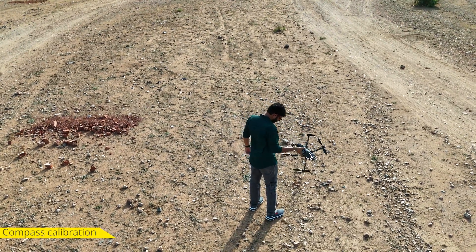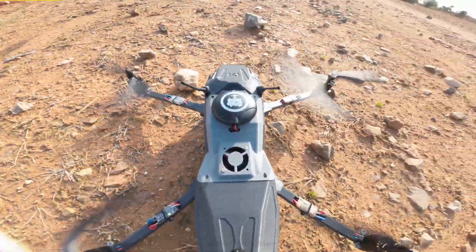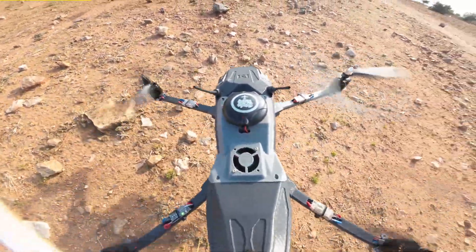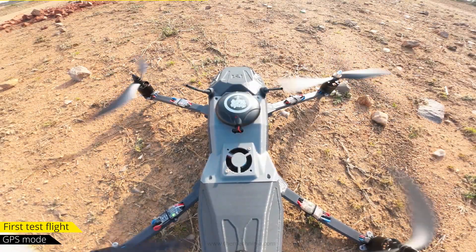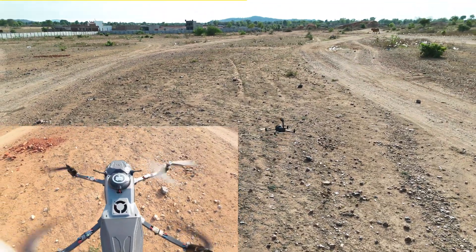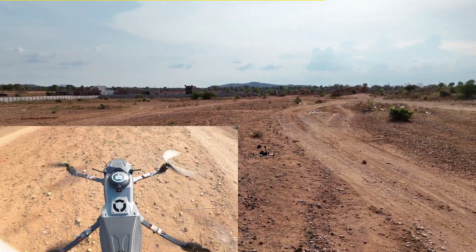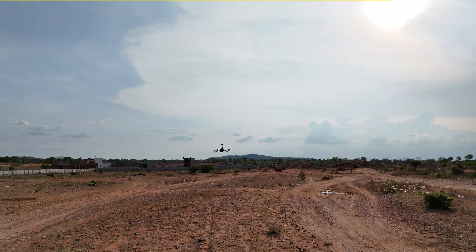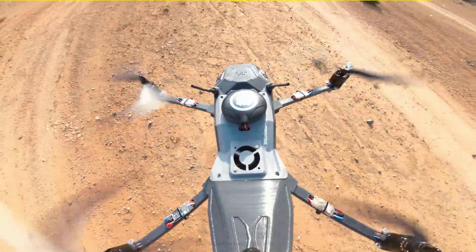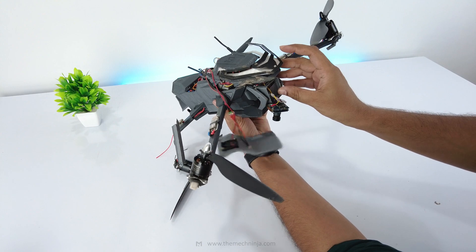First I'll perform the compass calibration, then taking off in Stabilize mode. It's smooth with little vibration — so far so good. Switching to GPS Hold, and it's maintaining position well even without a shock absorbing pad. But then suddenly something goes wrong — the drone loses balance mid-air and crashes hard. Two arms snapped, the front face is destroyed. Version 2.0 just failed.